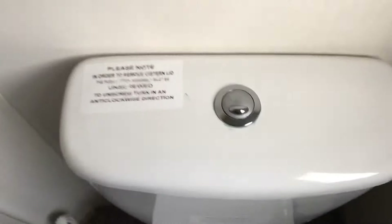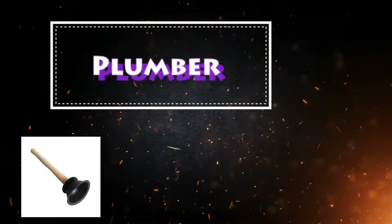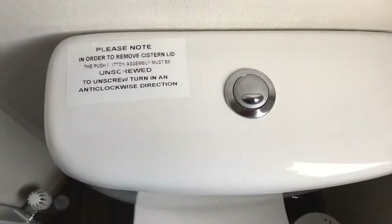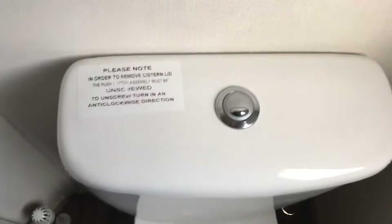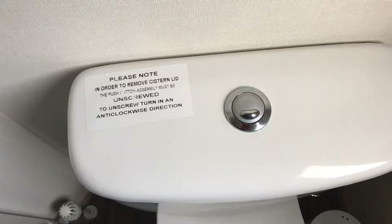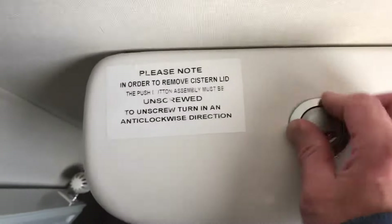Here's a quick video on how to remove your button from a push-button toilet. There's also a sticker on the left-hand side telling you how to do this. If your button looks different, don't attempt this.